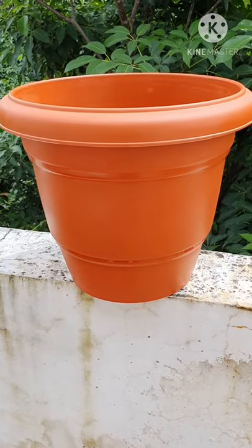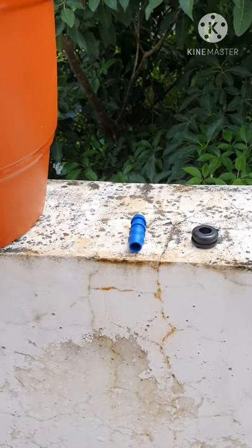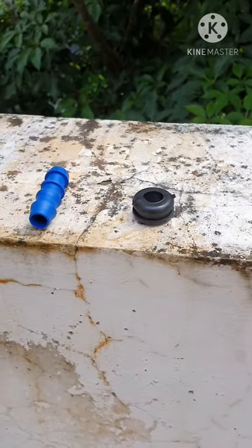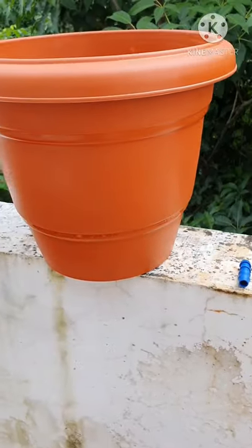There are three things which go with that: a 14 inch plant pot, a straight connector, and a grommet. These are 16 mm in width, so we will basically use these to connect to this 14 inch pot.